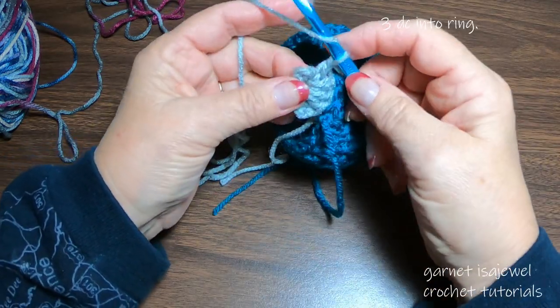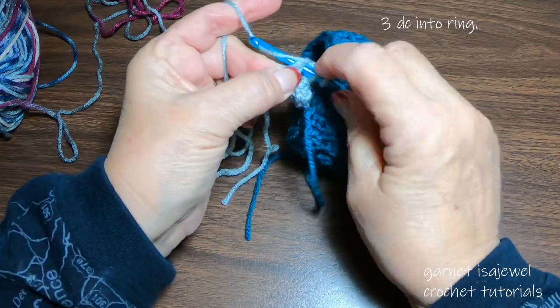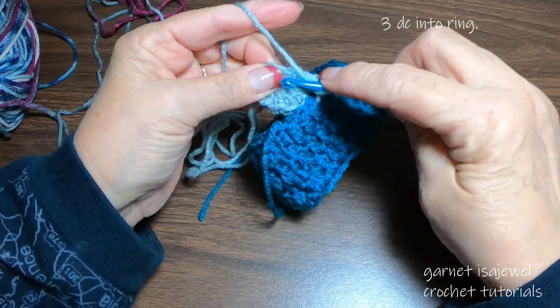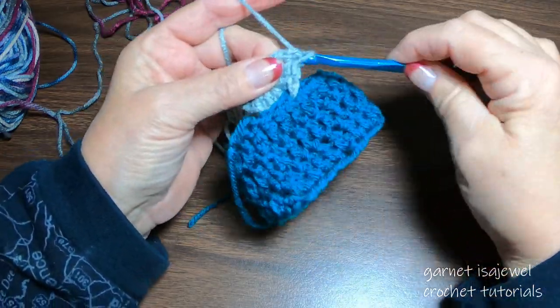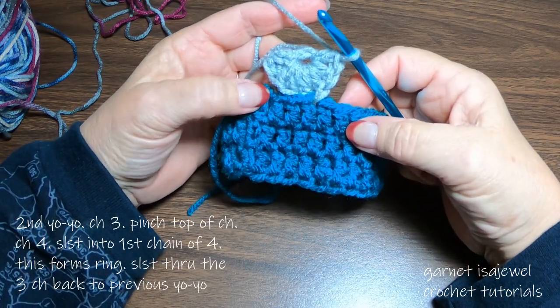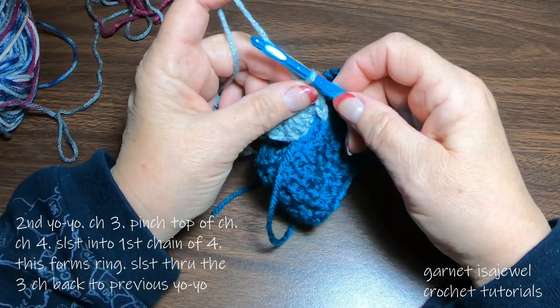Let's continue on. We're going to add two more double crochets to the chain four ring — there's one and there's two. So this is how we're starting already. Let's go on to our second yo-yo.